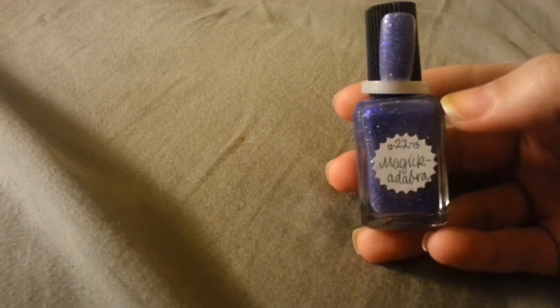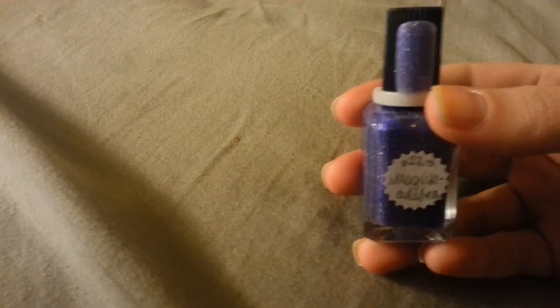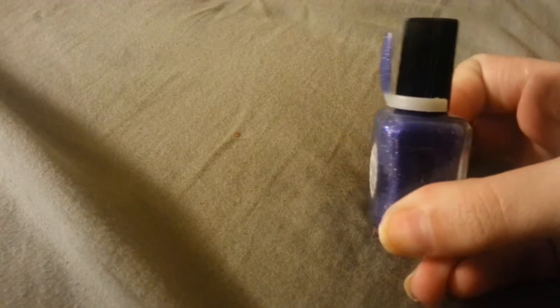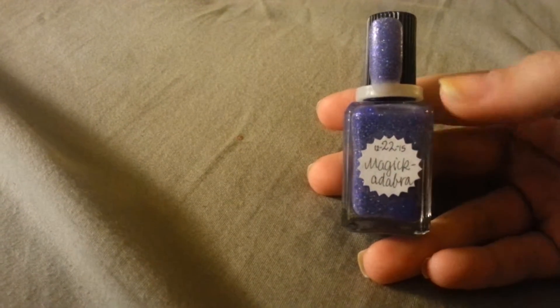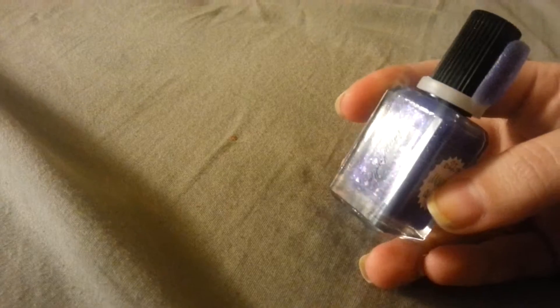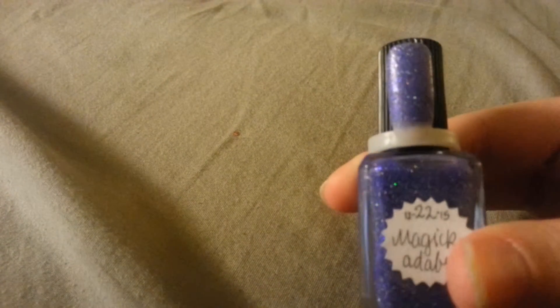This one also changes color like the pink one I showed the other day. It goes from this kind of purpley blue to kind of a clear whitish color. I will be showing this one a little bit more in depth when I do my review on it, when I paint my nails. And I love Linderella as I said before. So I got that and I love it, and there's this watch — just gorgeous.